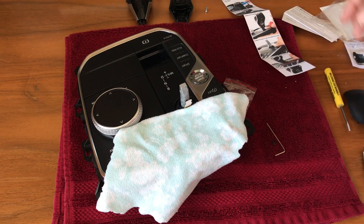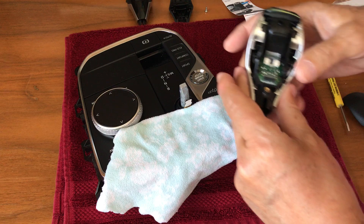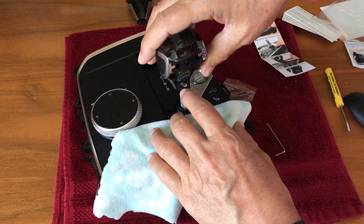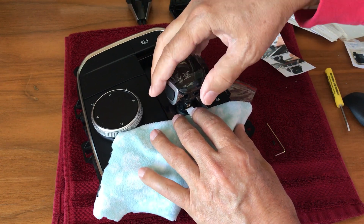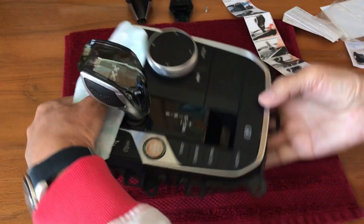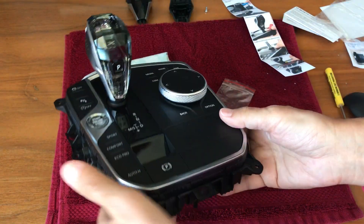The next step is to take the new gear lever and put that in place. Push it down here — the cable needs to be on the outside. It needs to go down all the way so it's flush here, all the way down, like that.